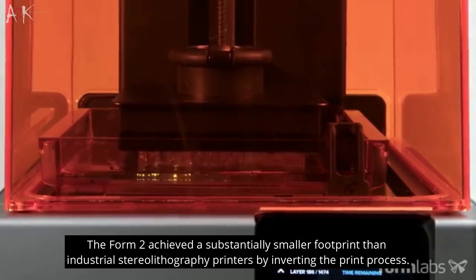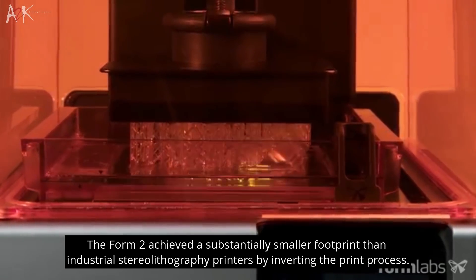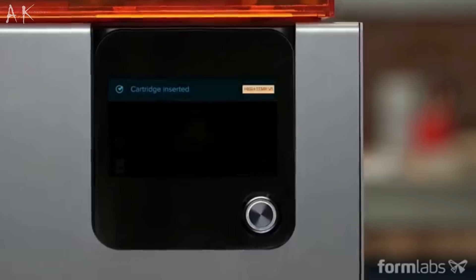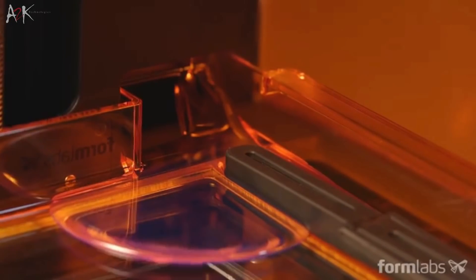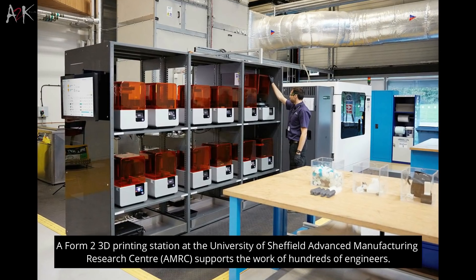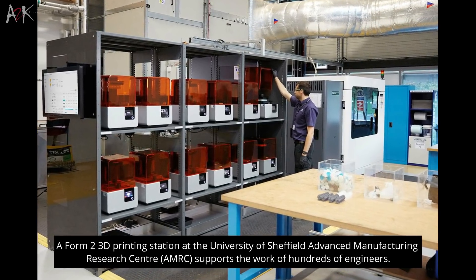A significantly reduced footprint was achieved by the Formlabs Form 2 compared to industrial SLA 3D printers by inverting the print process. Peel forces are introduced by an inverted SLA, which affect the print when it separates from the tank surface. This limits the build volume and requires sturdy support structures. To produce high-quality printed results and account for the forces of the build process, the Form 2 was heavily calibrated.